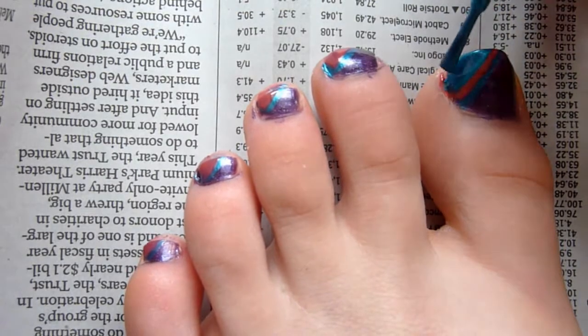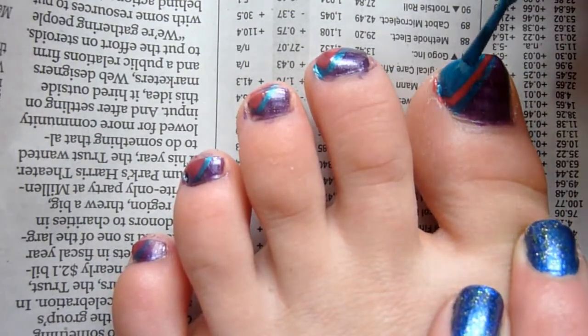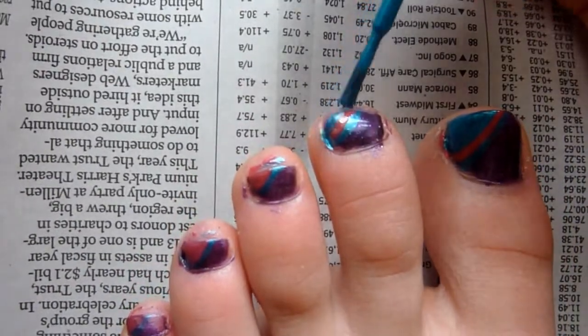So now you will have a blue stripe and a pink stripe. And then again, taking your blue polish, paint over the pink, leaving just a little bit of the blue stripe showing.